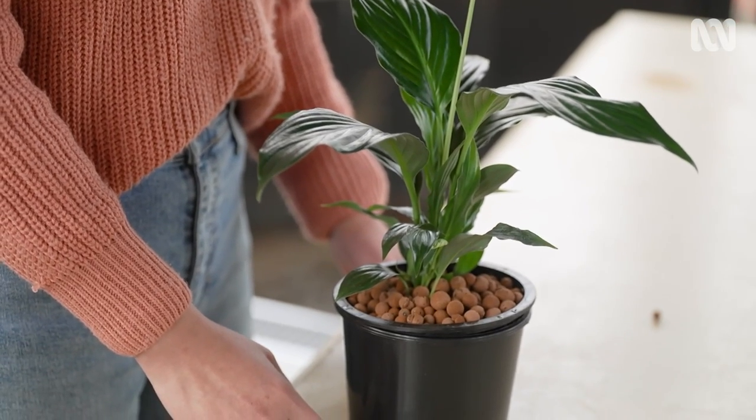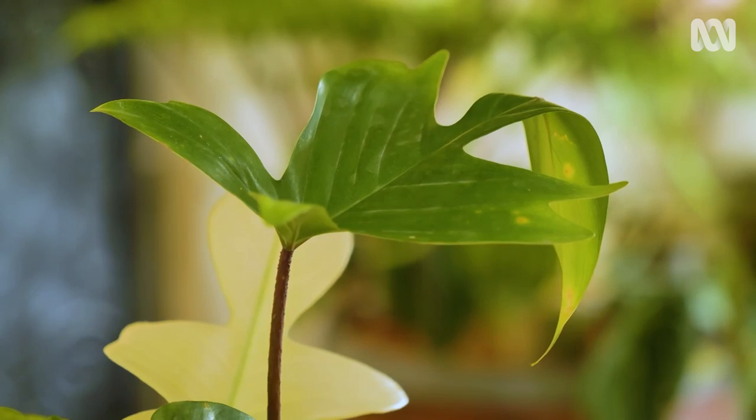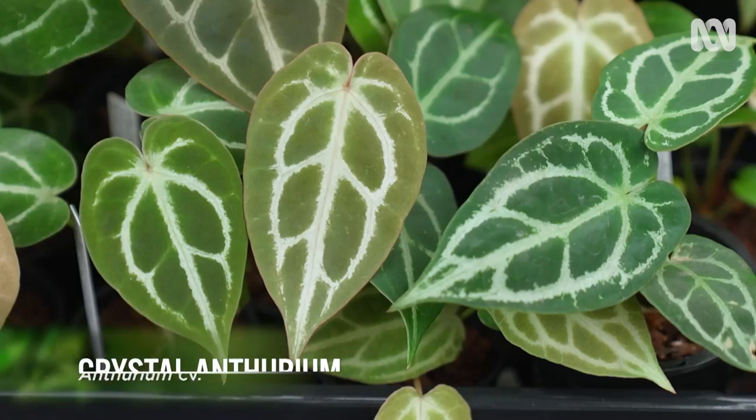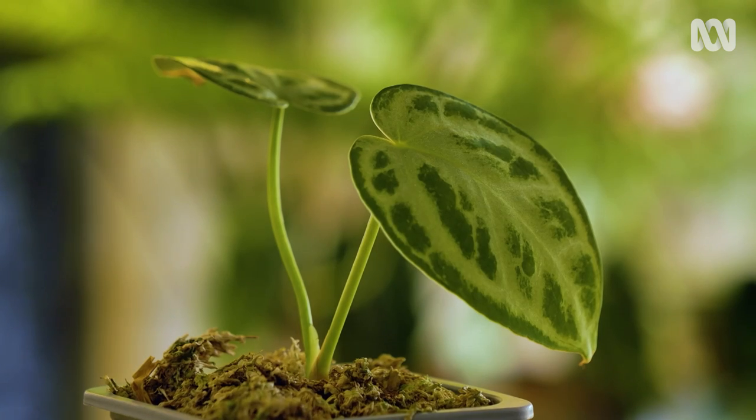Clay bores tend to dry out quite quickly, so try plants that like good drainage. My favourites include dracaenas, philodendrons and anthuriums. They love this medium as they would normally thrive in a loose soil mix that isn't too moist.